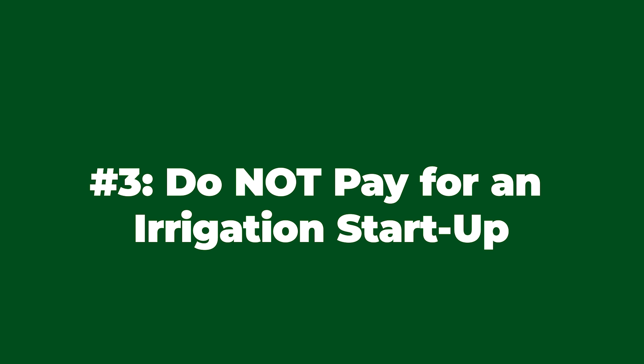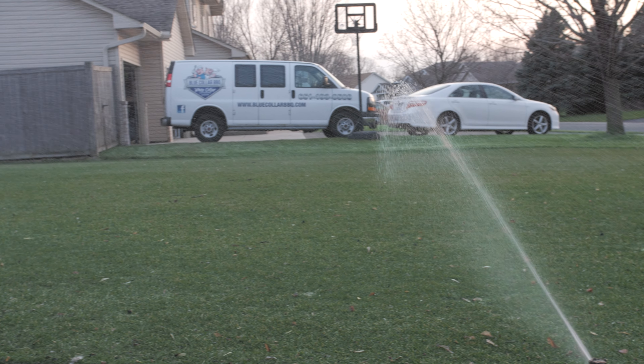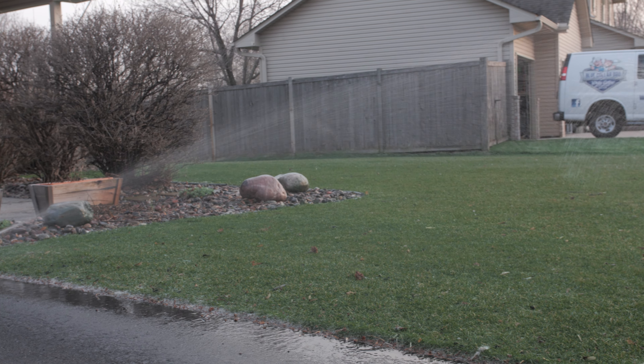Number three, do not hire an irrigation company to come out and start up your irrigation system. Those irrigation startups cost like $50 or $60, and it's so simple to do. Do not waste your money on it. I'm going to walk you through the step-by-step process on how to start up your system by yourself right now and save you money year after year.